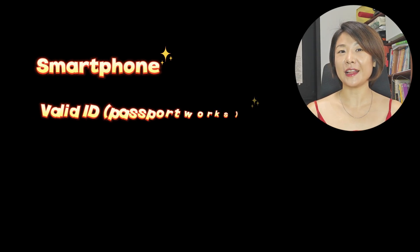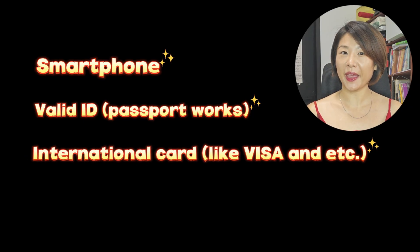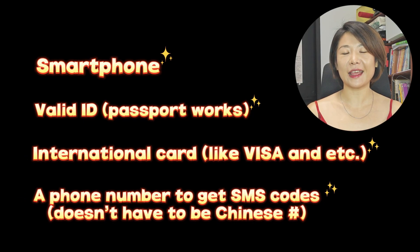A smartphone, a valid ID, your international bank card, a phone number to receive SMS. Got all that? Great! Let's set it up together.